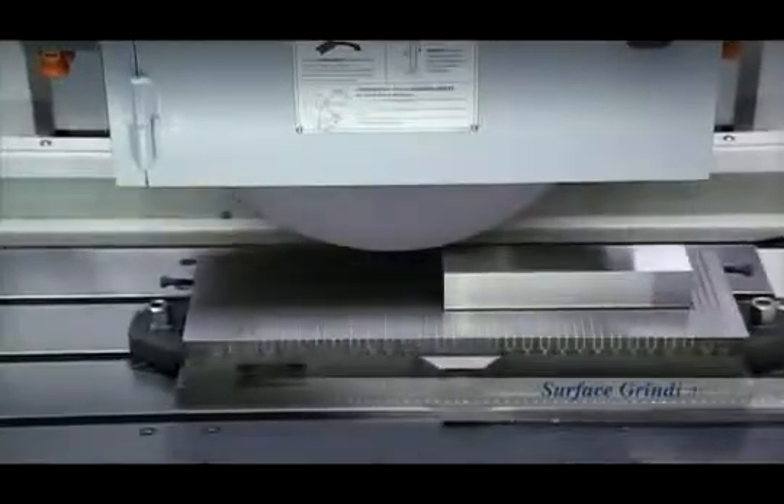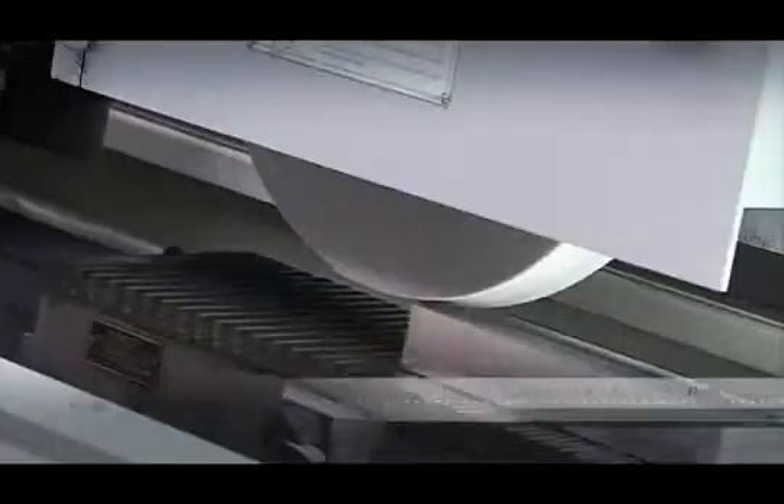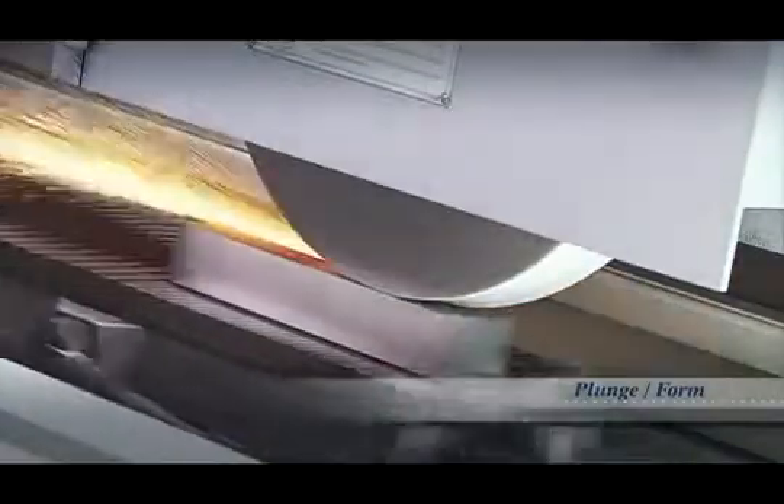The smart series offers four basic grinding modes which cover almost all of the requirements which customers will face. As with the wheel dressing, the grinding part is very easily set up through the conversational interface without the need for complex programming.